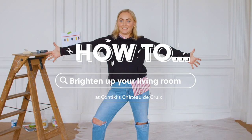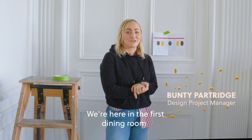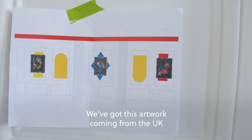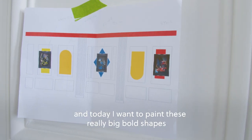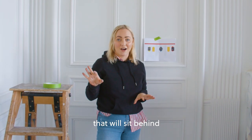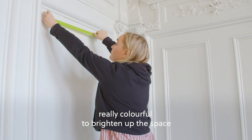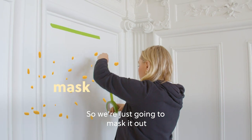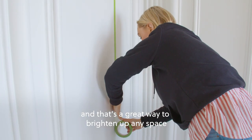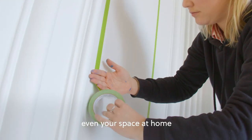Welcome to the Contiki Chateau. We're here in the first dining room and today I want to show you a really easy way that you can brighten up any space. We've got this artwork coming from the UK and today I want to paint these really big, bold shapes that will sit behind really colourful artwork to brighten up the space. We're just going to mask it out and then fill it in with a couple of coats of paint, and it's a great way to brighten up any space, even your space at home.